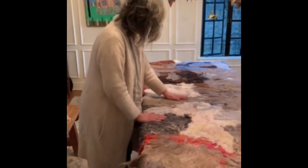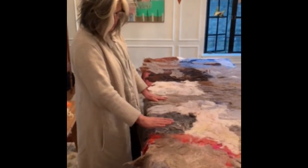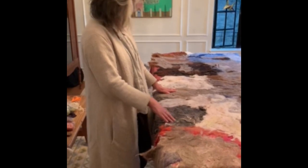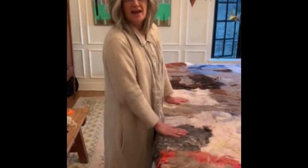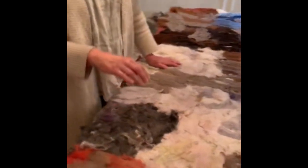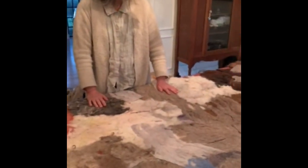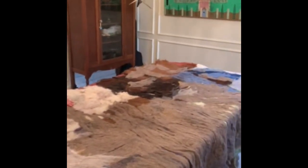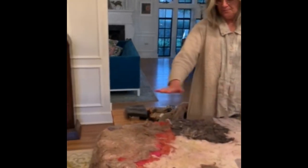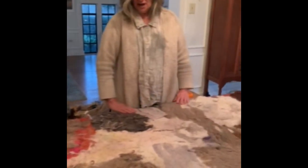I'm drying the back side right now and then I'll turn it over and dry the front side and do some finishing work on it. So this is like goat, sheep wool, silk, llama, buffalo, poodle, silkworm cocoons.